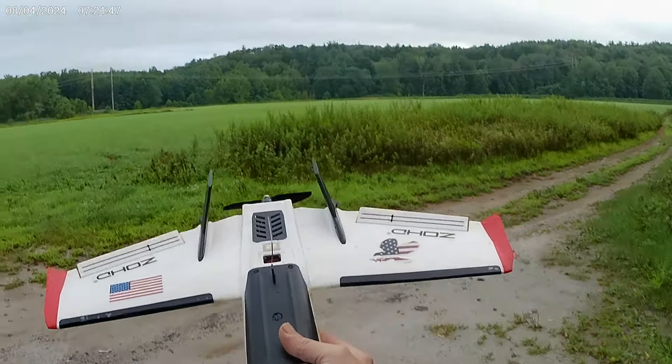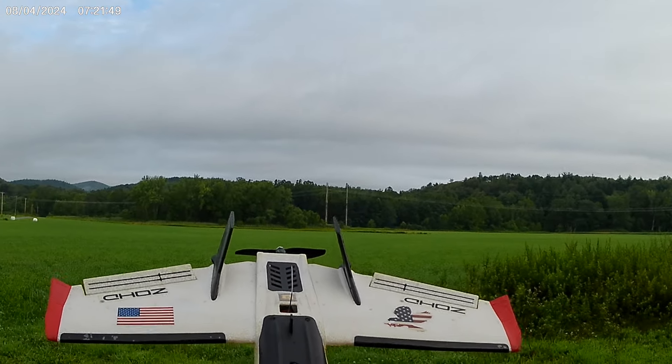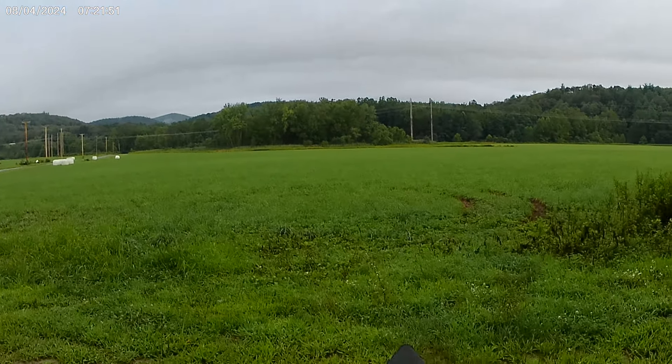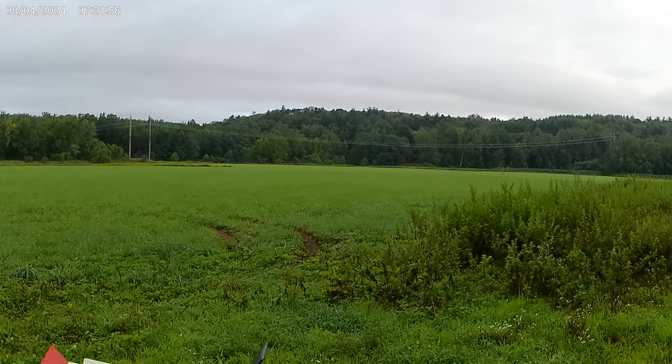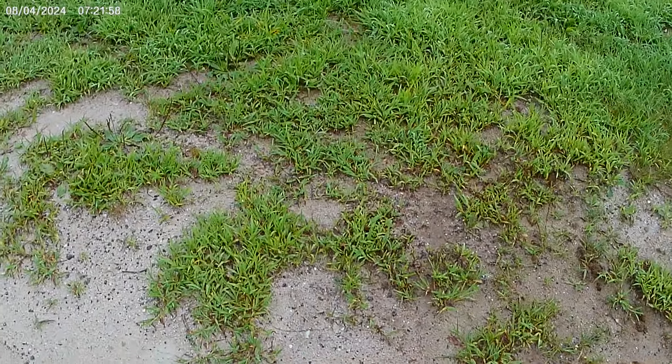We're taking out the Zod, the .250G. I'm hoping this works. Looks like everything is going in the right direction, but the throws might be a little hard.